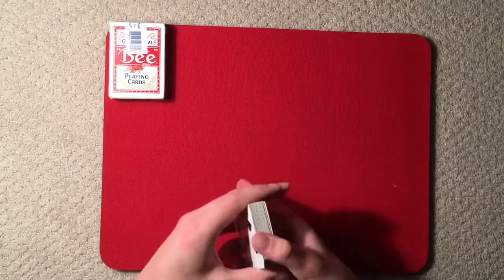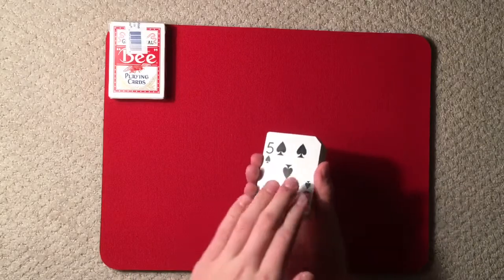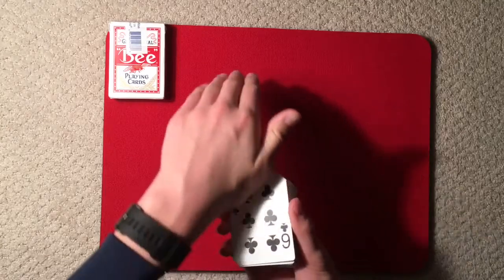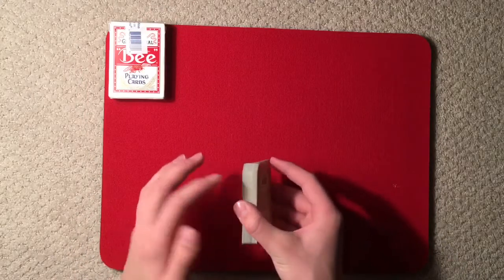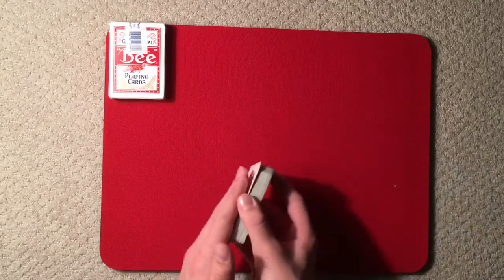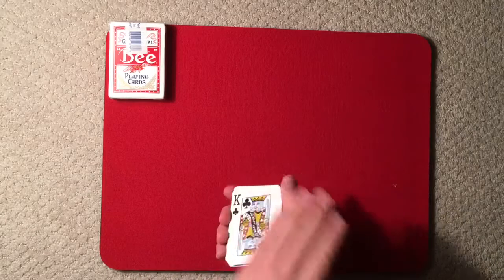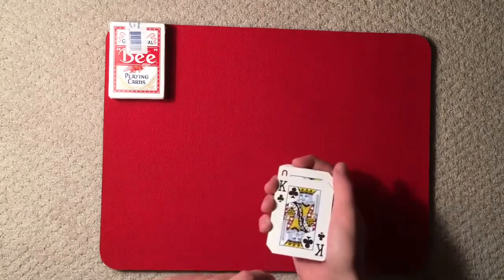Another variation is where you have the entire deck face up and you pretend to slide something forward — nothing happens — slide forward again — nothing — then a third time and it changes. The principle is simple: the first time you do nothing, the second time your index finger slides the card out from the top, and the third time you dump it onto the bottom of the deck. With a lot of practice you'll get it so there's no visible gap showing the card at the back.